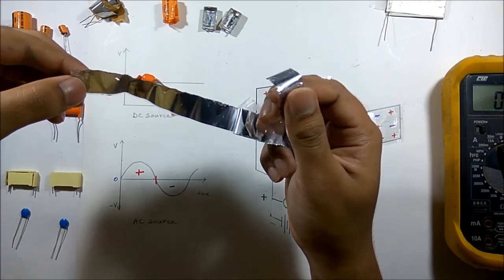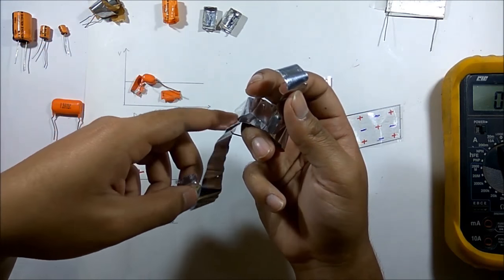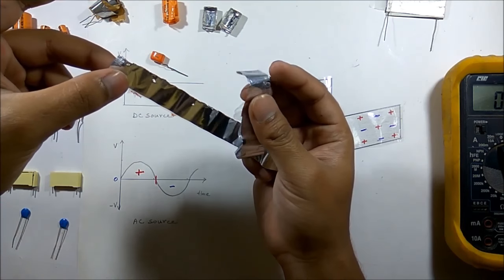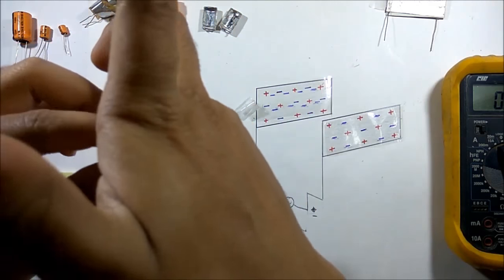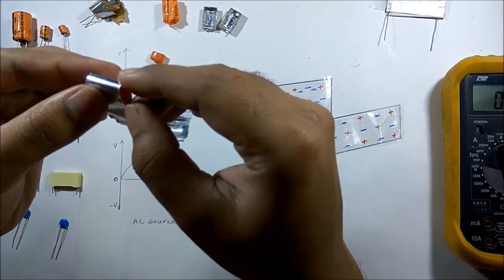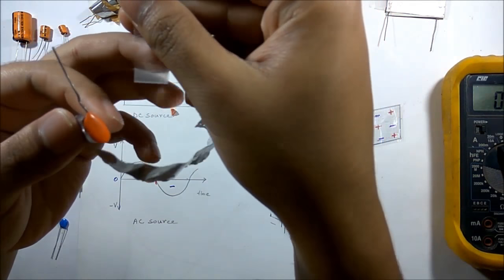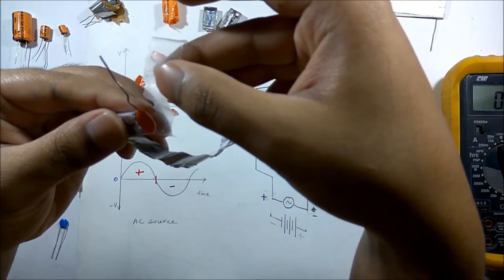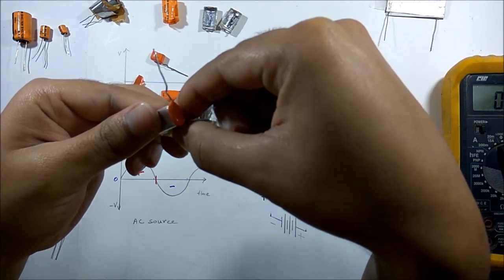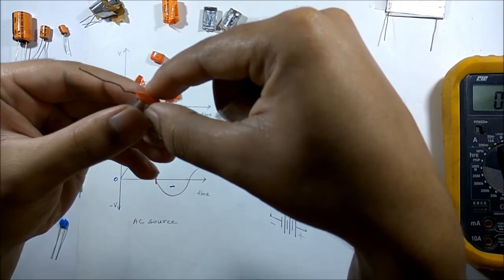For the AC capacitor there is no polarity, so positive and negative terminals are not present. These two leads are connected with the two plates or foil. As the capacitor is charging and discharging very frequently, a different type of insulating material is used which can withstand this fast charging and discharging period. This is the main difference in construction of AC and DC capacitors.